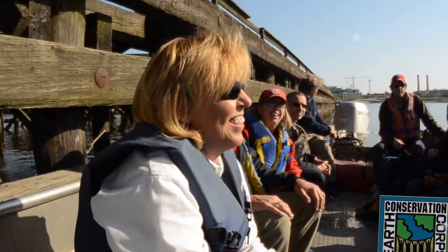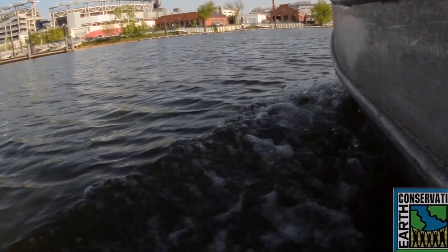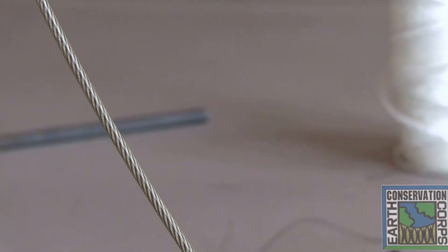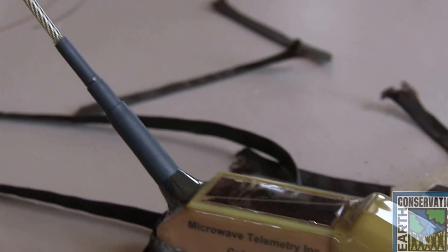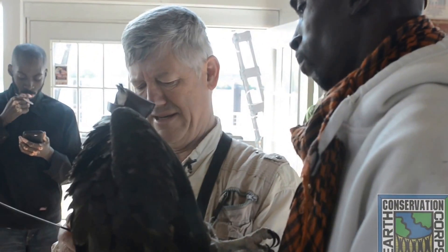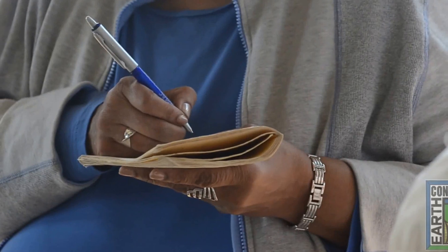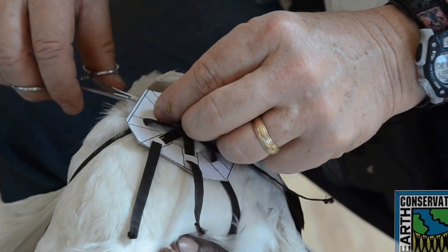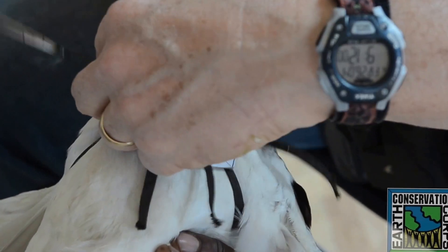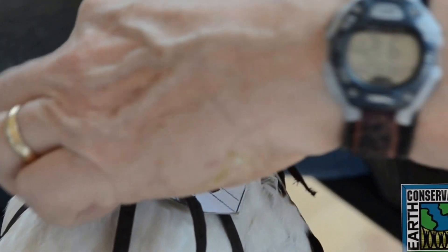We'll bring the male back here where we'll put the transmitters on him. This is a little one-ounce transmitter that's solar powered — that's the little solar panel. The bird will wear this like a little backpack, and he is getting radio number 143. When I bring out the needle and thread, don't worry — I'm not going to stitch the harness to the bird. I'm just going to stitch the four straps together right where they cross over the sternum.